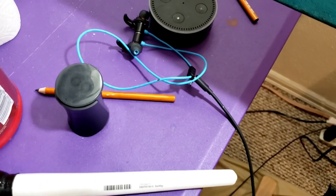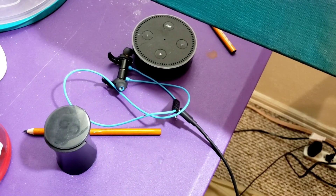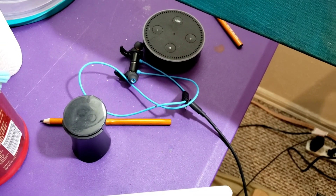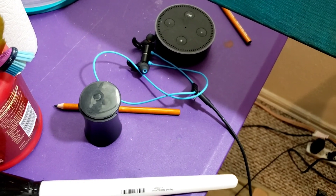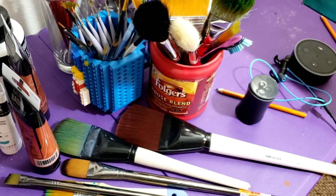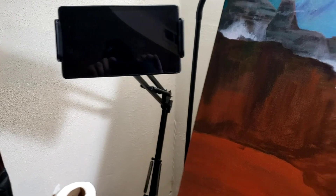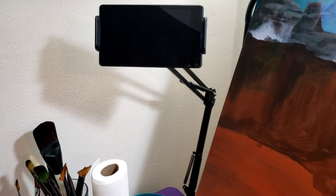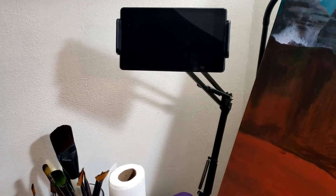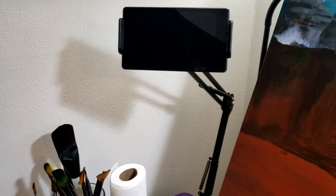I've also got my awesome set of earbuds that are charging right now, and I've got my smart device where I just voice command what I'm wanting to listen to. One other necessity if you're an artist that uses reference photos for painting is a little tablet or phone mount. I just recently got this after needing it for the last four or five years, and it has changed my world.